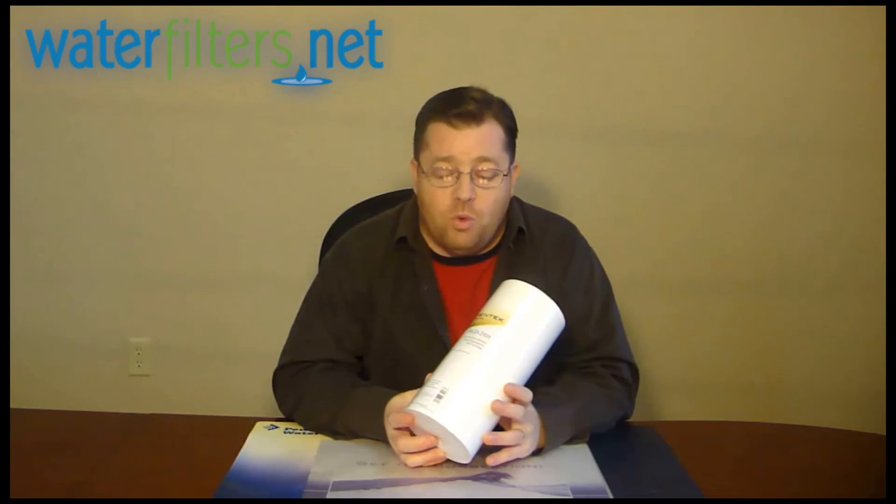This is the DGD-2501 from Pentec — perfect for sediment filtration in any untreated water source. I'm your host, Doc O'Man, and thanks for watching.